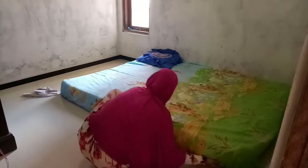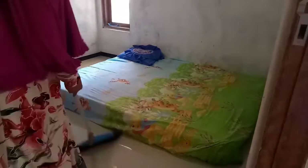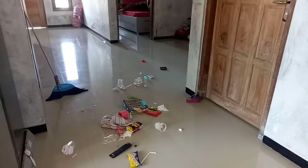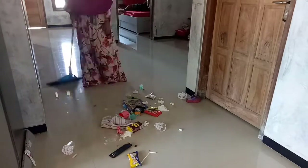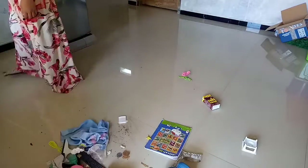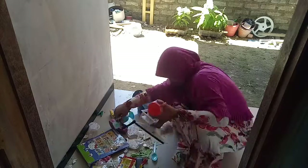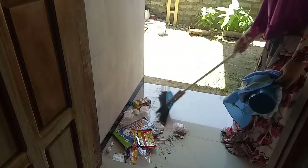Di kamar adik Via, Umi seperti biasa ngasih spraynya. Tapi kalau adik Via sudah mulai aktif banget, dia bisa narik si spraynya hingga kasurnya tidak ada spraynya lagi. Begitulah adik Via — kadang dikasih, kadang dibuat main. Yang penting enak untuk tidurnya. Lanjut ngebersihin dan ngepisahin mana yang harus dibuang dan mana yang harus disimpen atau dicuci lagi, karena kalau adik Via main bisa berantakan banget.